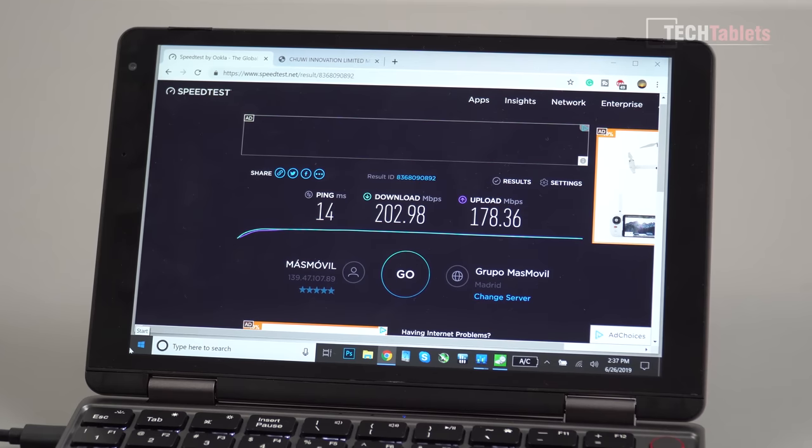Onto benchmarks, battery life, and charge times. The wireless chip is the Intel Wireless AC 3165 — a very common chipset with maximum throughput close to 400 megabits per second. There is no LAN port, which would be great for faster speeds, and it's not upgradable as it's soldered to the motherboard.